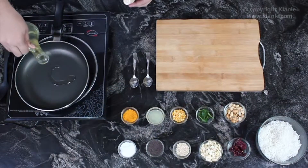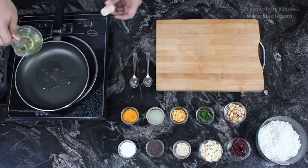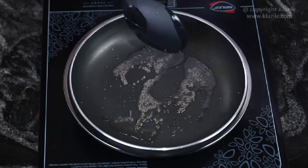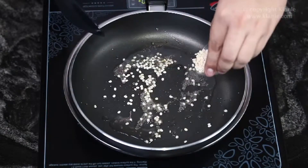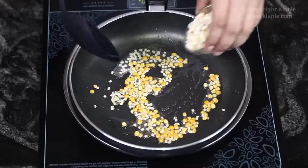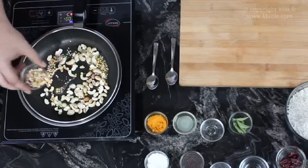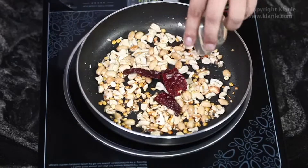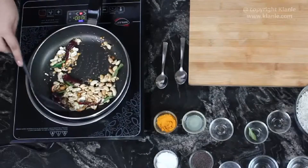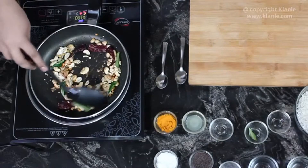Heat the oil in a pan. Then add Mustard Seeds and let them splutter. To this, add Split Black Lentils, Split Bengal Gram, Cashew Nuts, and Peanuts. Then add Red Chillies and Curry Leaves. Sauté on a medium flame for 30 seconds.